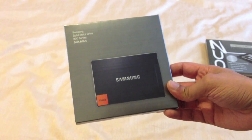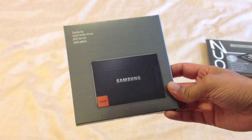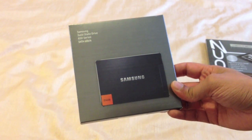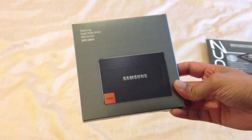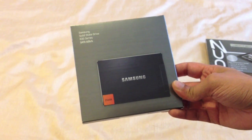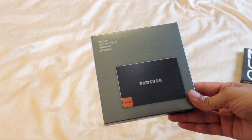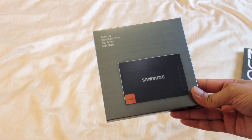There is a notebook kit which includes a copy of Norton Ghost and a SATA to USB adapter which allows you to clone your drive across. You can also purchase a desktop kit which comes with a 3.5 inch bracket to mount this into a 3.5 inch bay. This particular model is a 256GB, which I believe is a sweet spot, running at SATA 6 gigabits per second.